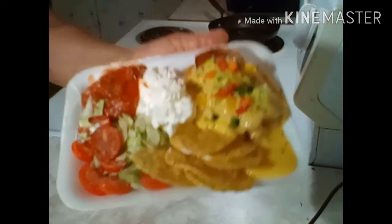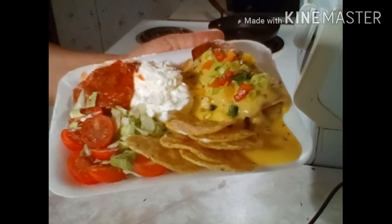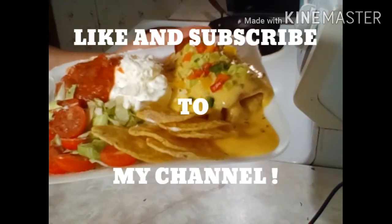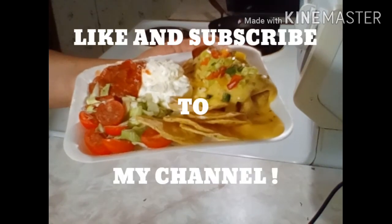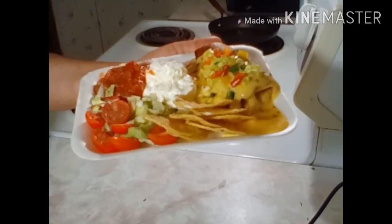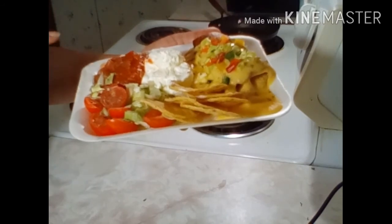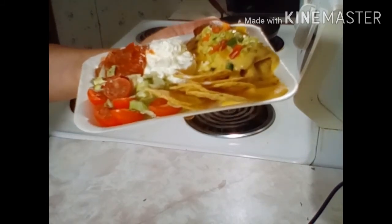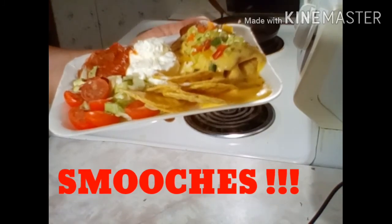Guys, if you like what you see, you know what I need — go ahead and hit that like button, hit that subscribe button, and leave me a comment down at the bottom of this screen. I take requests — if there's something you want to see me make, contact me and let me know. Again, hit that like button, hit that subscribe button — I can use some subscribers. This is going to be my dinner, I did a great job, I hope you all like what you see. I love you guys — smooches! I'm hungry, this is getting ready to get tore down. I love you. Subscribe and I'll see you next time!